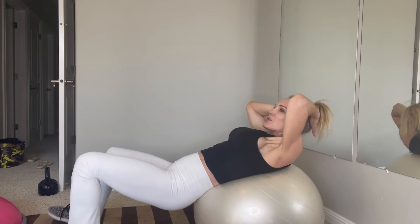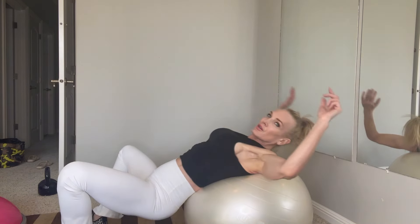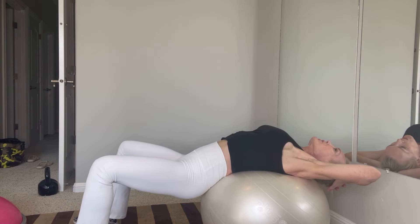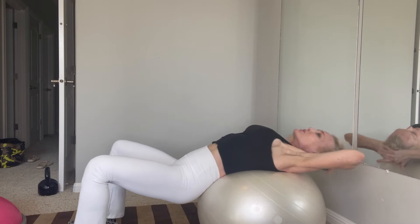Great stretch right here — go wide with your legs and just sink down into it. Press your knees apart. Then support your neck and drop back into a little chest and heart opening, stretching through the rib cage through the core. Nice job.